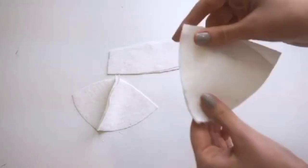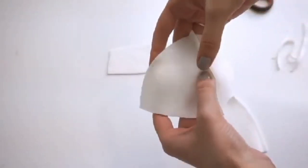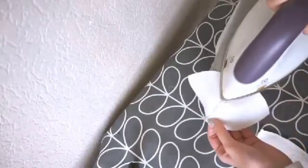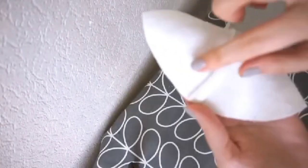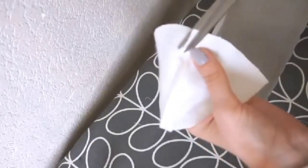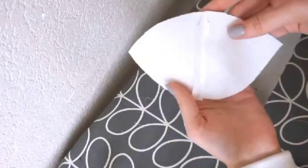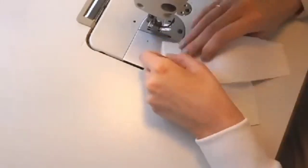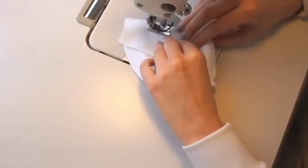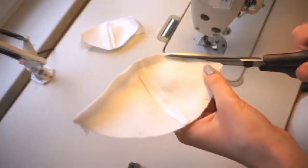Sew the lower cup with the upper cup piece together. I want to make the seam as flat as possible, so I trim the seam allowance to 5mm and press open.